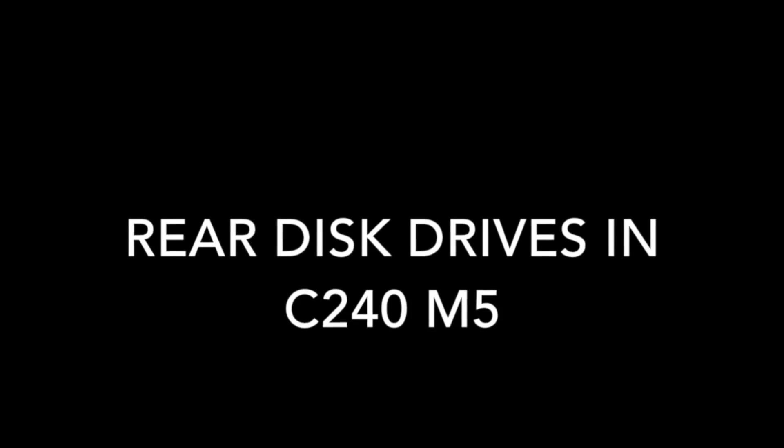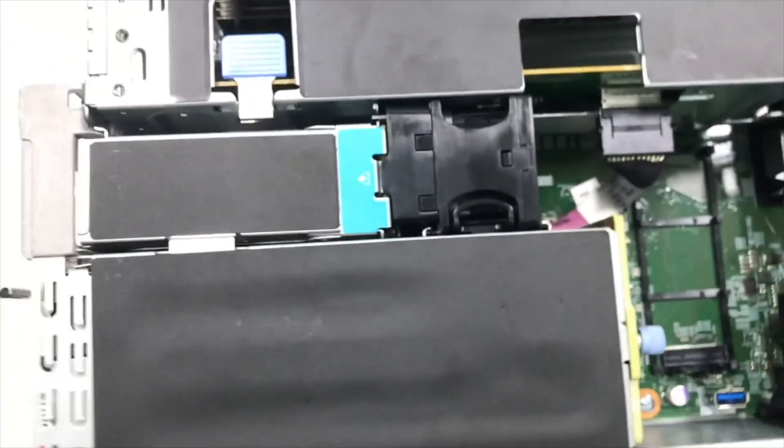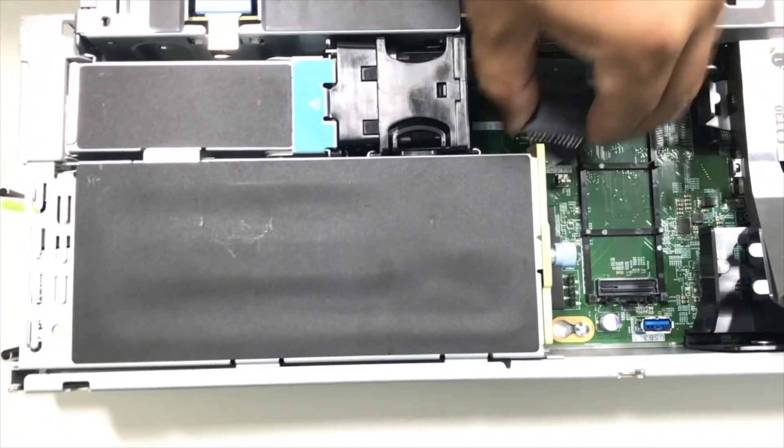The video shows how the connection is done from the backplane to the PCI riser card, and you can also see the location of the hard drives.